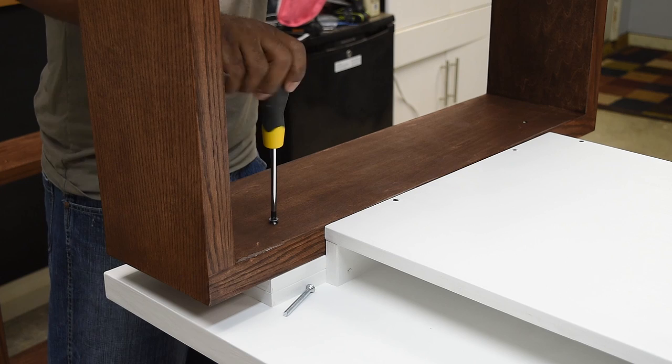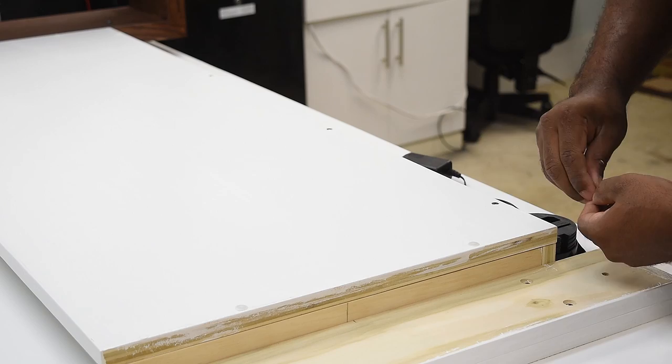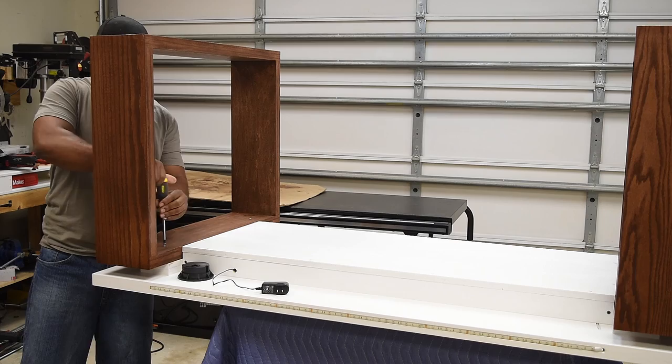The bottom panel can now be installed and screwed in. The legs are probably the easiest thing to attach — basically you're going to use two screws, line it up, and the other holes should line up as well. Just install those screws and tighten it down. If you're concerned about somebody looking under the desk and seeing the unsightly screws, you can always throw some screw caps on to make them disappear.